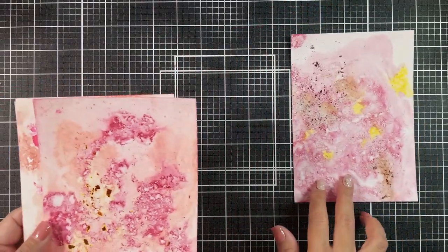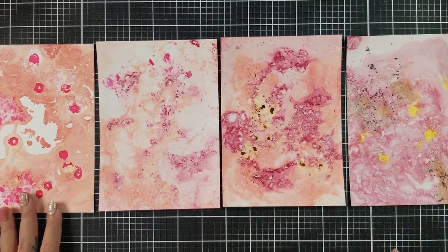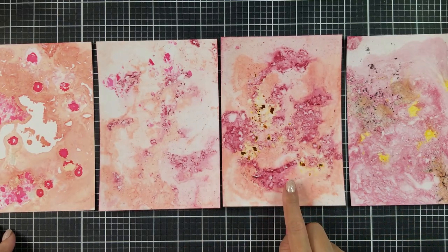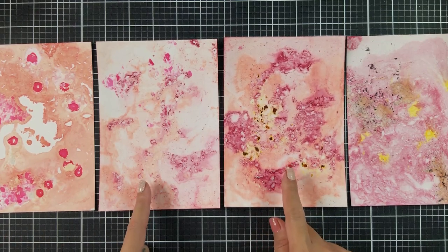Here's a look at all of the ones that I created so far. I really like this one here, and this one was created using the HP photo paper. You can see that you can't really tell the difference in paper — the only difference is the thickness.